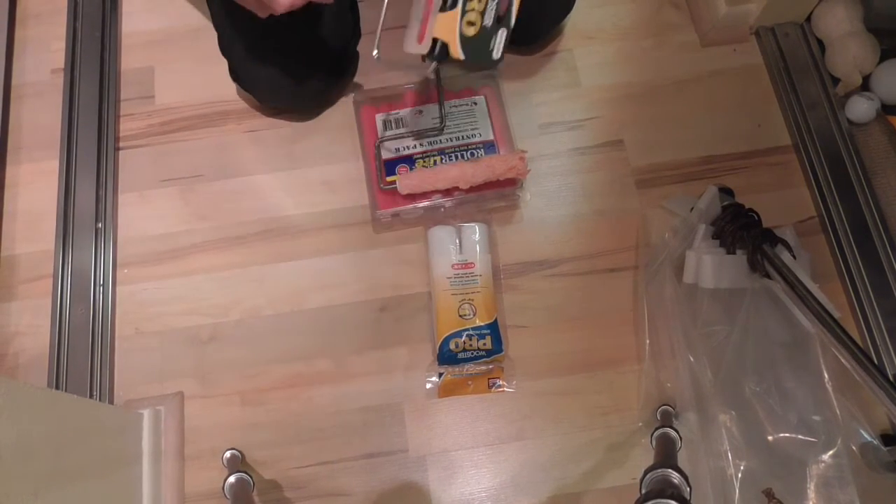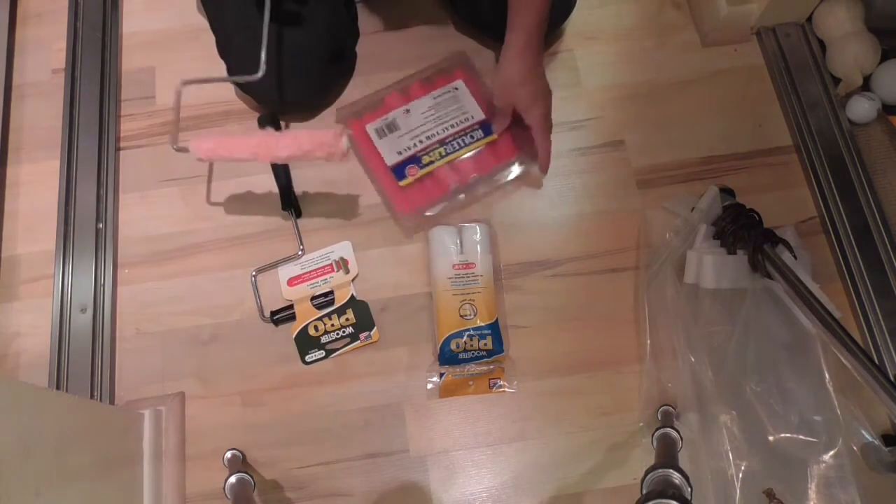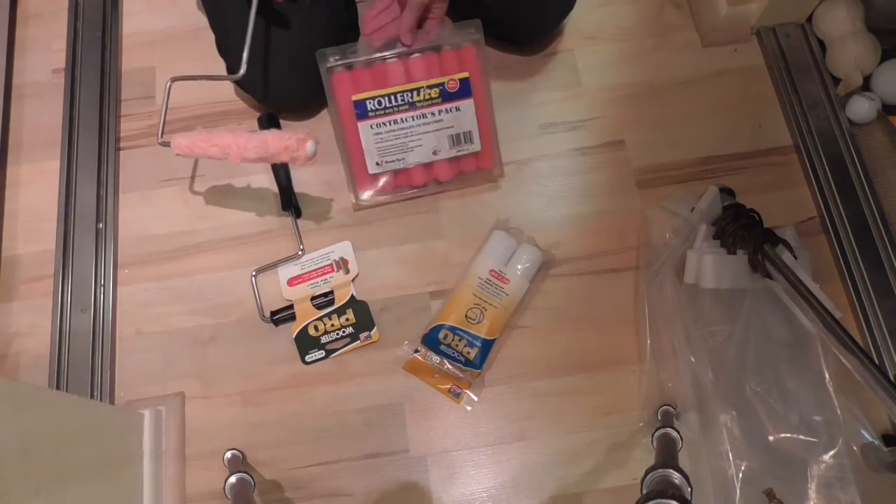This is going to be a review on the Wooster Pro cage frame for rollers. A lot of people have used these before. I use these all the time. I love them.